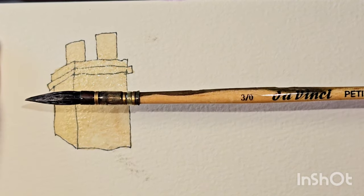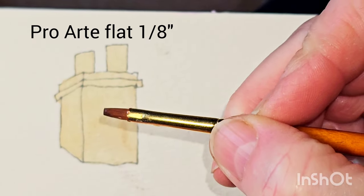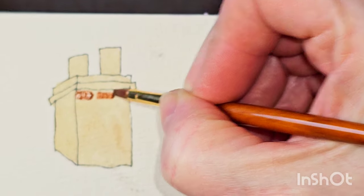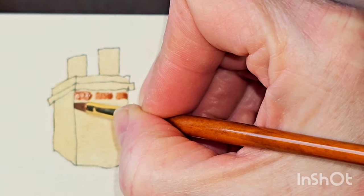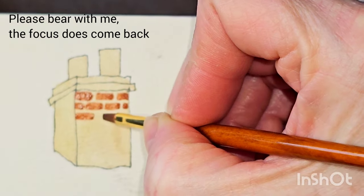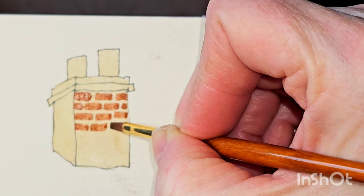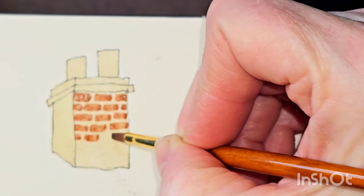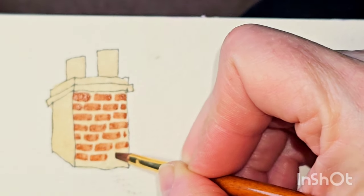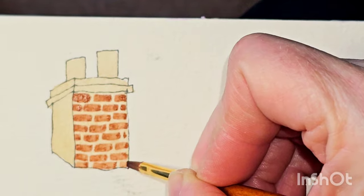But for the actual bricks, I'm going to use a different type of brush — a flat brush. You can see how flat the end is. I'm going to paint bricks directly onto the chimney. The pale colour in the background is the pale grout, and then we're just painting the darker bricks onto the chimney. These bricks are quite small on this chimney; you could just use a larger flat brush to make the bricks larger.